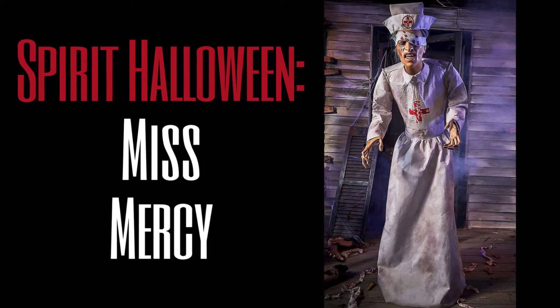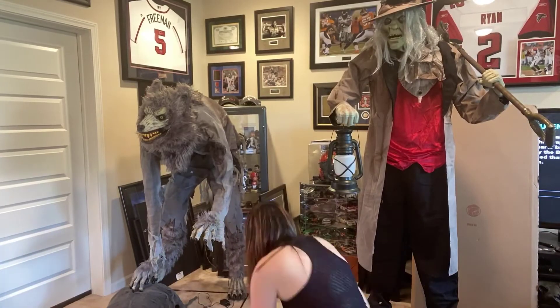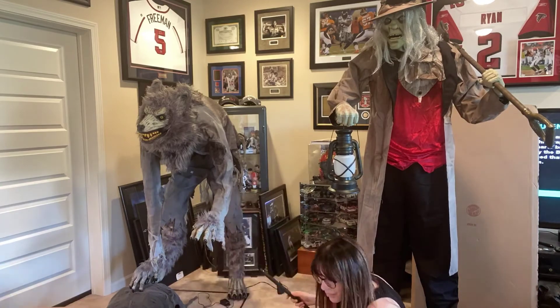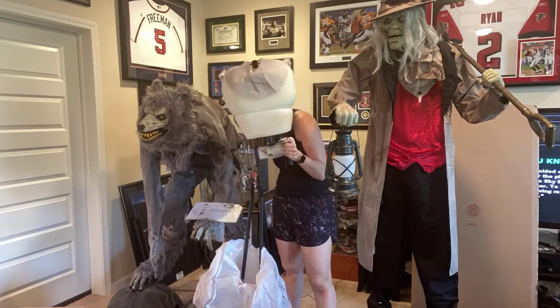Hey there everyone! Today I wanted to show you Spirit Halloween's Miss Mercy. So last weekend I put together three animatronics, of which she was literally the easiest — super quick, super fast. She took me in total about 20 minutes.